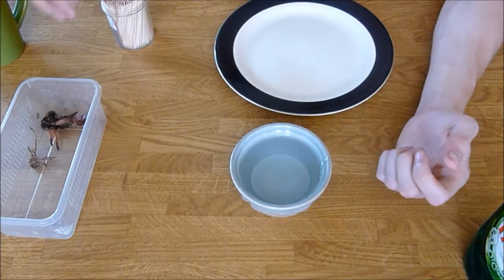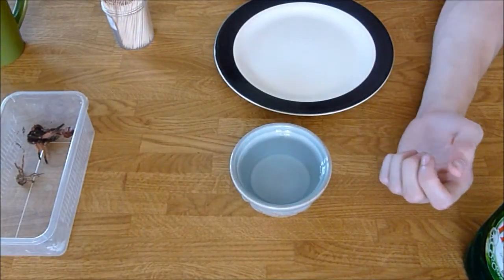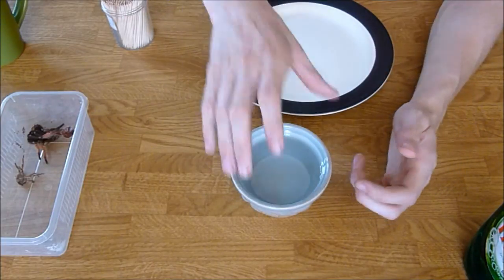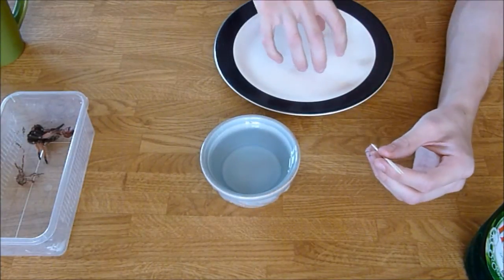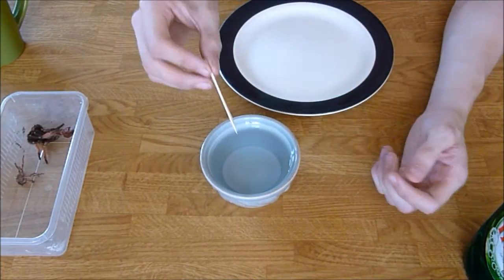Basically what you need is obviously a spider molt — I'm going to be doing my female Brachypelma hamorii Amelia. You need some warm water in a little bowl or something, a couple of cocktail sticks, something with a white background which definitely makes it easier, and a bit of washing up liquid or something like that.